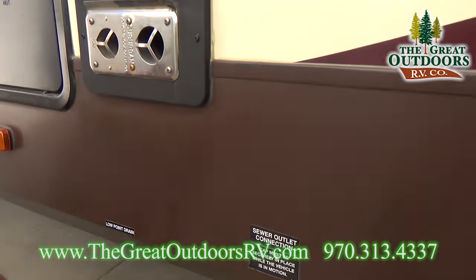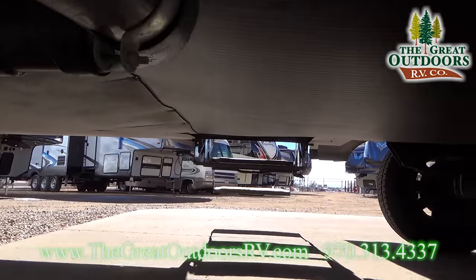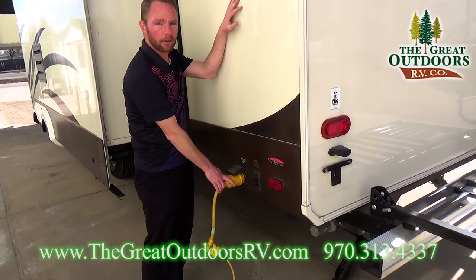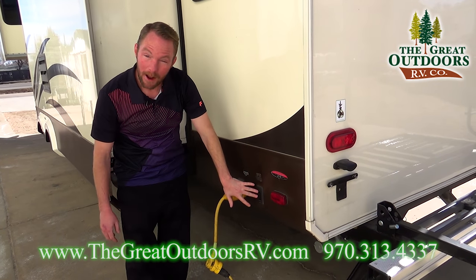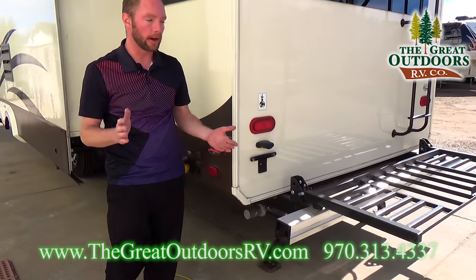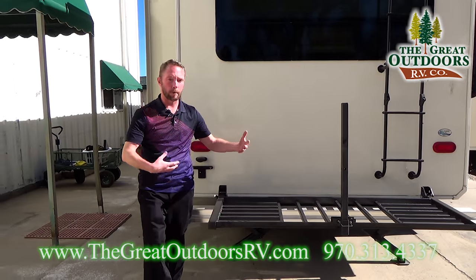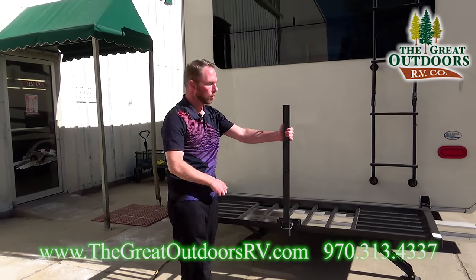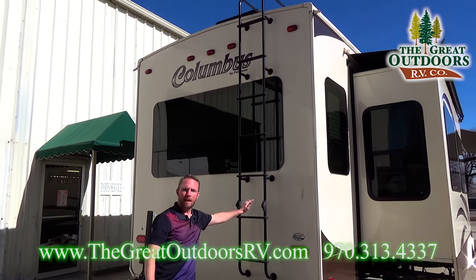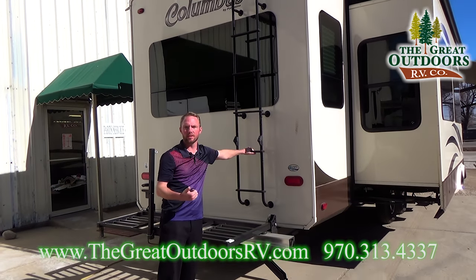Down below we do have your low point drains for your fresh water tank as well as your dump valve, and you'll notice we have a fully enclosed underbelly with insulated tanks with blow-in foam insulation. Here on the rear driver's side you'll notice it is wired for 50-amp service because it does have two air conditioners. Power stabilizer jacks both front and rear — a great feature, no cranking needed. We also have the storage rack on it, great for extra gear like bicycles. The final exterior feature: you do have a full walk-on roof with a rear ladder so you can get up, traverse the roof, check your seals, and do your yearly maintenance.